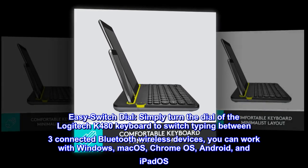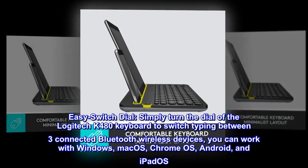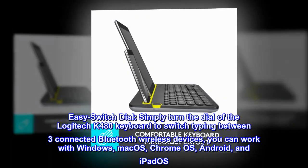Easy Switch Dial: simply turn the dial of the Logitech K480 keyboard to switch typing between three connected Bluetooth wireless devices. You can work with Windows, Mac OS, Chrome OS, Android, and iPadOS.